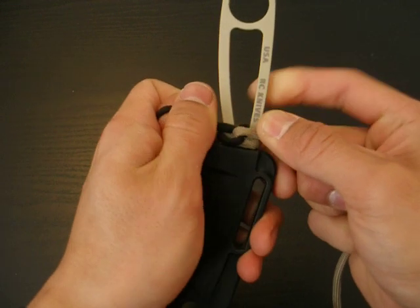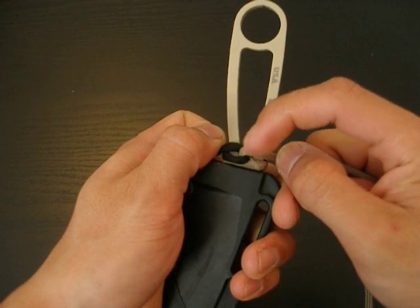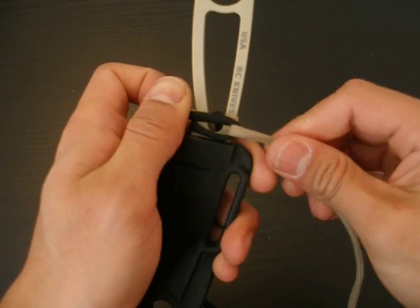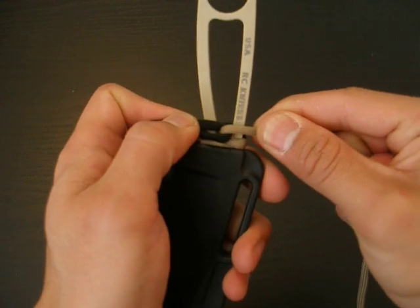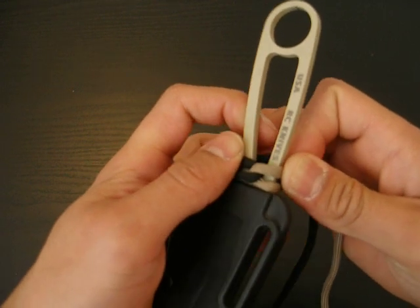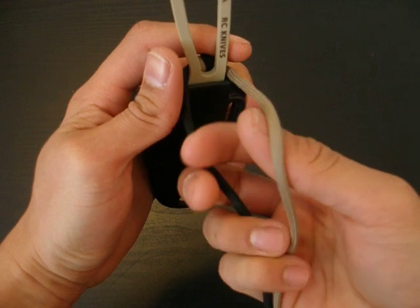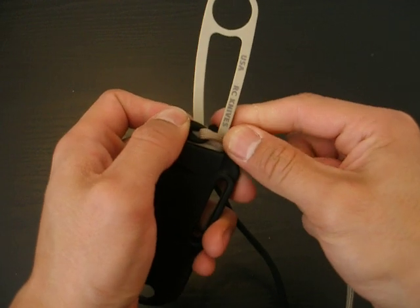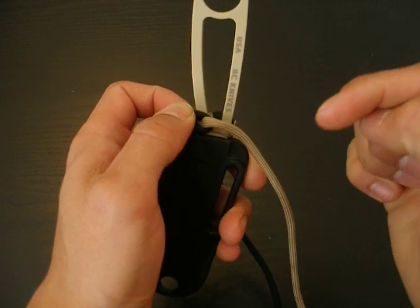Then you'll want to tighten it as tight as possible. Make sure it's in the middle — you don't want the paracord to look lopsided. You want both sides to be equally on each side and directly in the middle. Also, pay attention to which way you twist the paracord. In my case, I twisted it counter-clockwise, and you want to stay consistent — twist the same way on each side, so counter-clockwise on both sides.